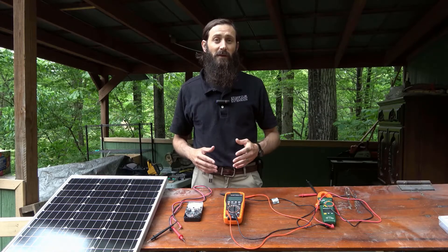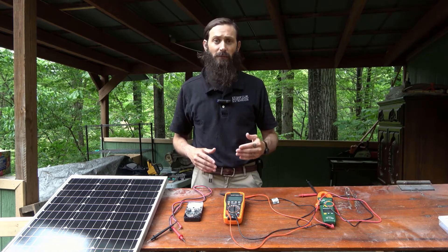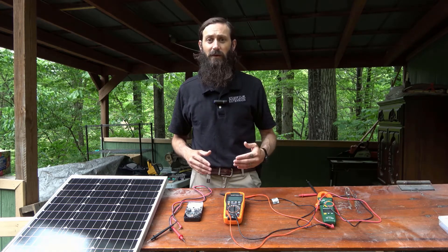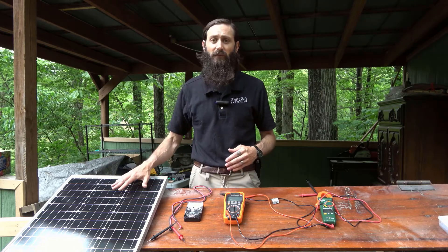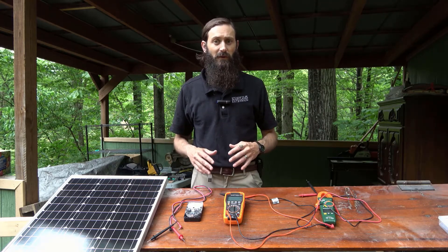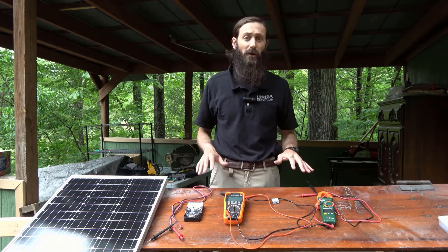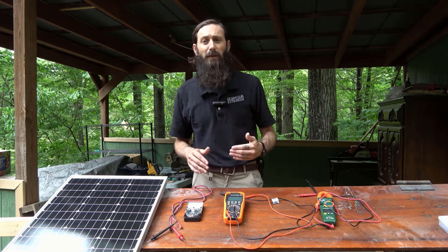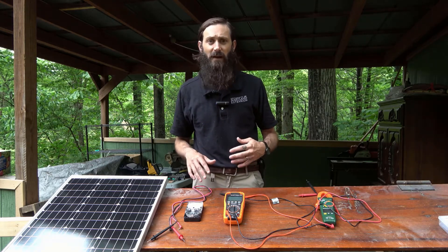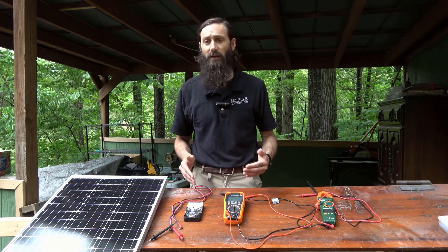Hi, I'm Drew Shivone, your energy specialist with the University of Maryland Extension. This video is part of our Solar Clips video series covering the basics of solar photovoltaics or solar PV. This video in particular explores the use of multimeters to check for continuity as well as to measure voltage and current of an electrical component or system. The use of a multimeter can help ensure the safety of your system as well as to troubleshoot any issues that you may encounter in working with your electrical system.